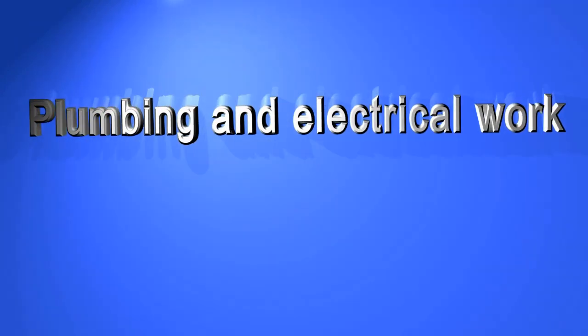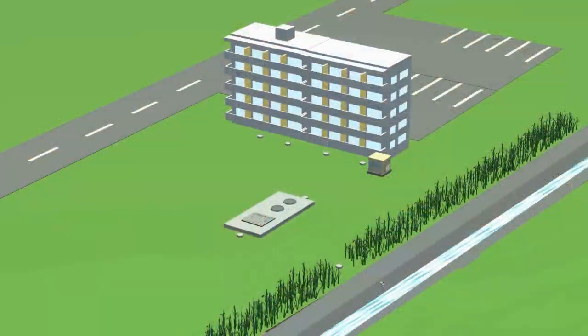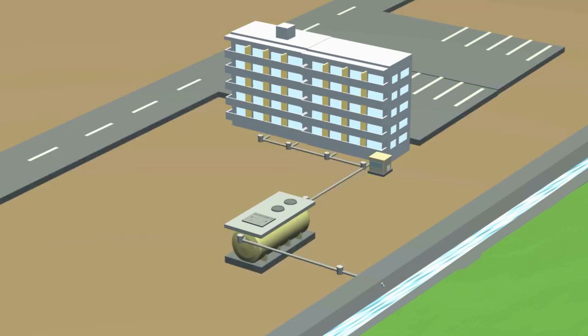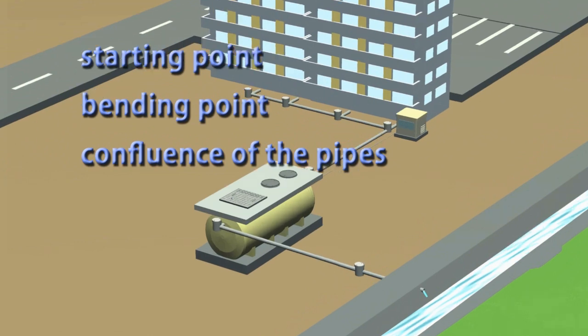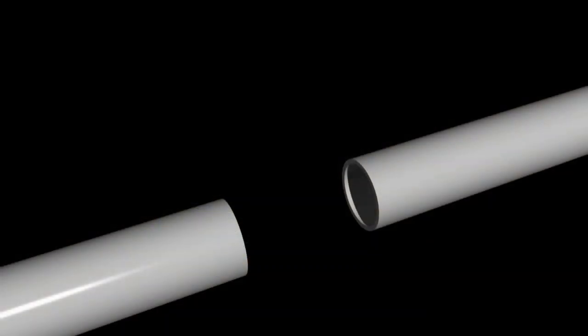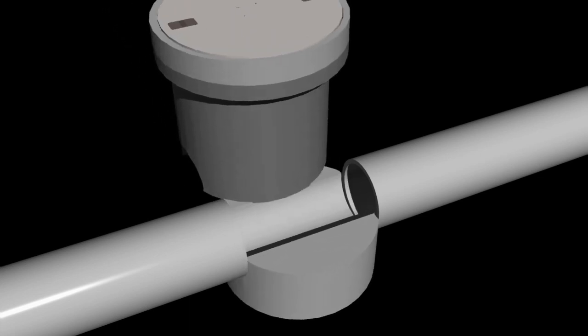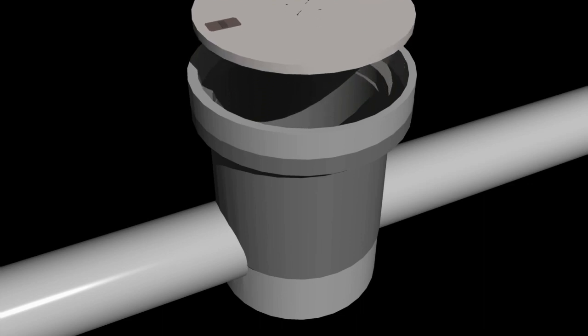Plumbing work. The inlet and outlet pipes are connected based on the slopes shown in the construction drawings. Pits with inverted arch are installed at the starting point, bending point and confluence of the pipes. A closed lid is used on the pit with inverted arch to prevent odors and rainwater from entering the JOKASO.